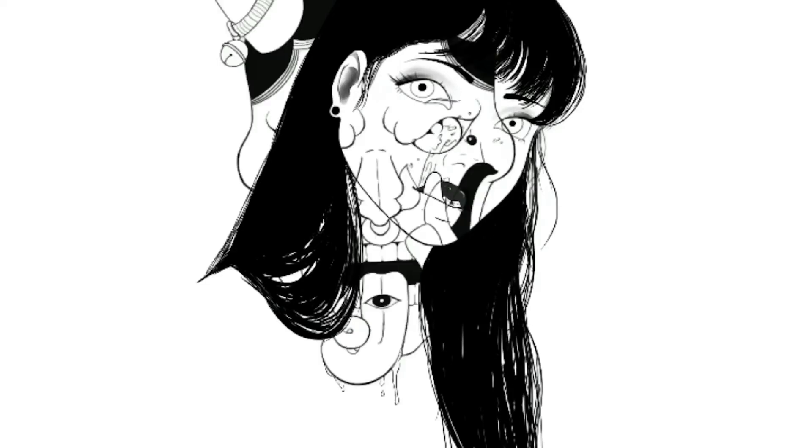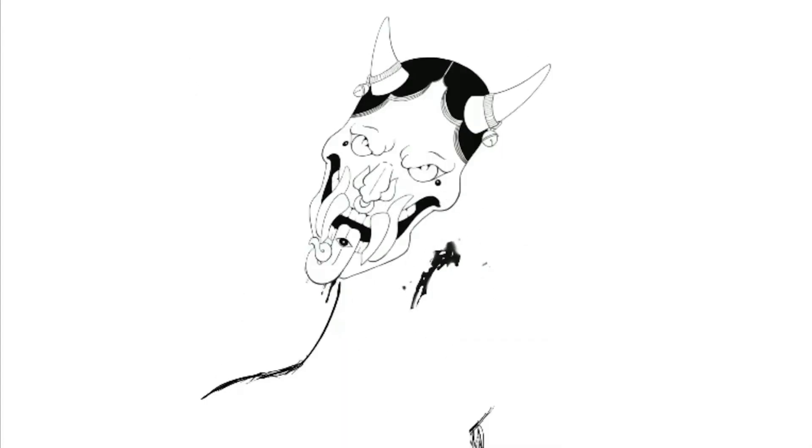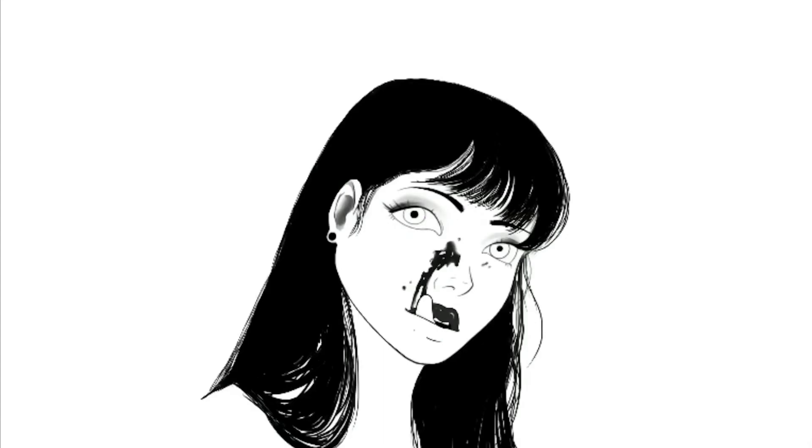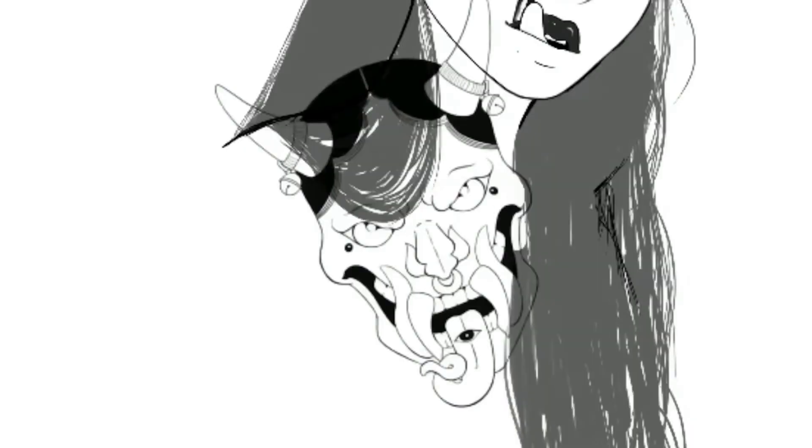That's what this one is about, and I think I'm going to do more anime style pieces because I really love them. I love the line art, and I feel like the line art tells a lot of the story in these kinds of pieces.